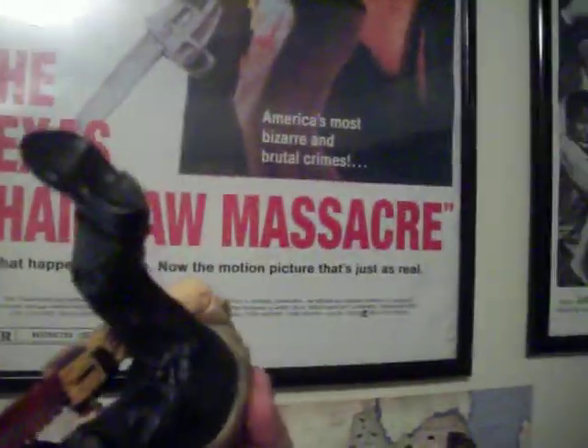He doesn't have any holes in his feet, for all the people that always want to know if your figures have holes in their feet — no, he does not. He does have blood all over his feet though, which is cool. He actually comes with a bloody solid pile accessory.